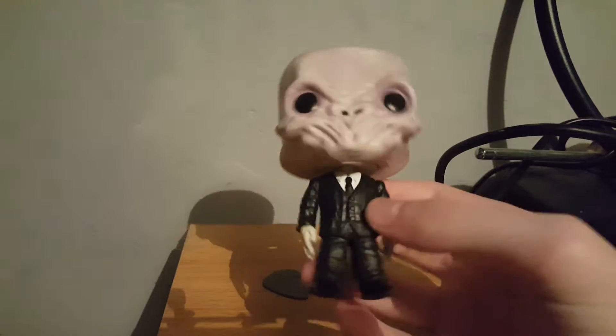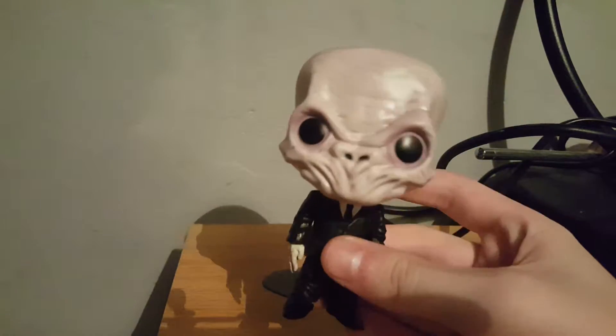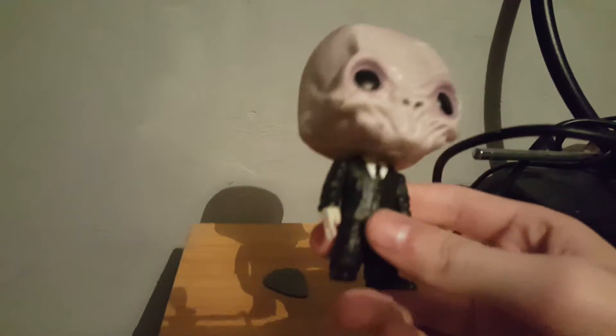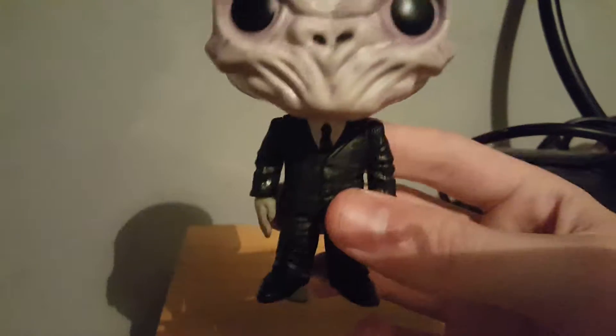So this is The Silence from Doctor Who. It is very creepy looking — obviously very Slenderman-esque — with the creepy looking face and the suit. Very tall, with very tall fingers as well. It's a little bit taller than most of the regular figures.